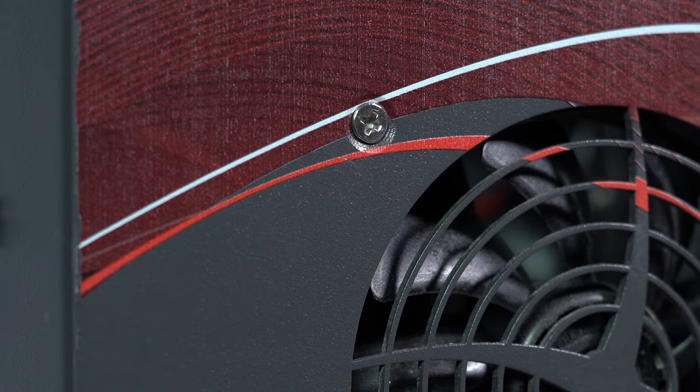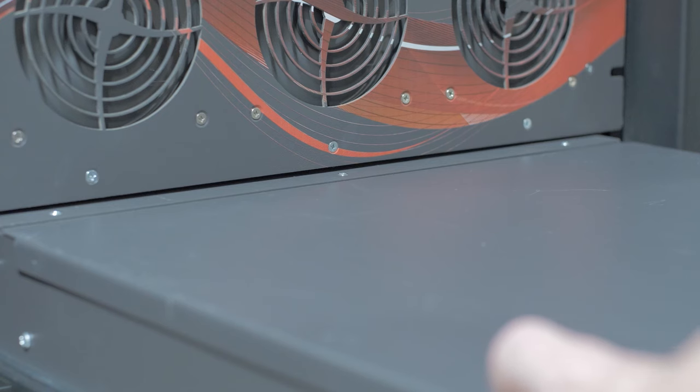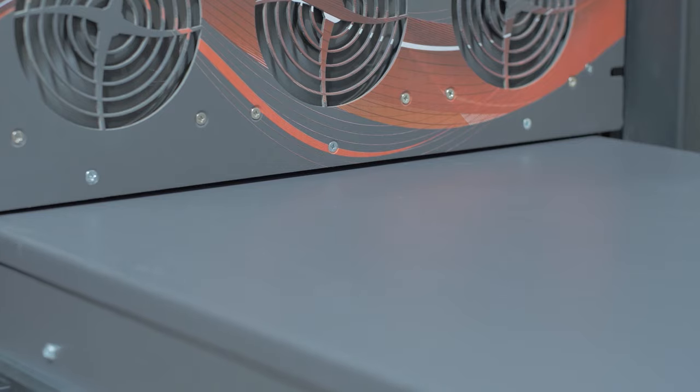Now let's get to the use case. Countersinks allow your flathead screw to sit flush against the surface metal of your enclosure or part. This can help avoid interference and creates a streamlined look.